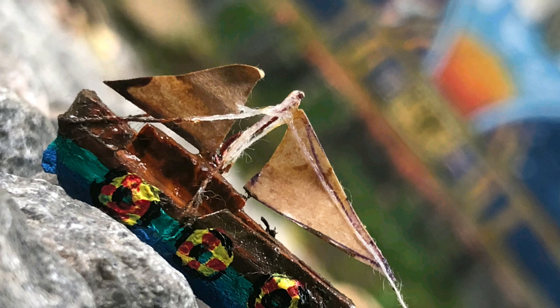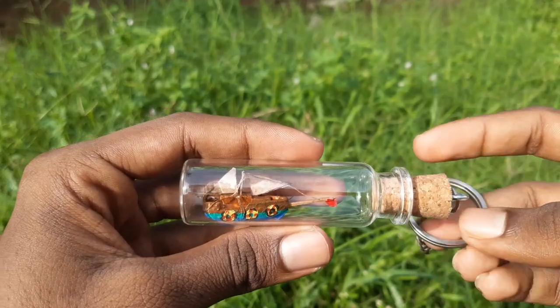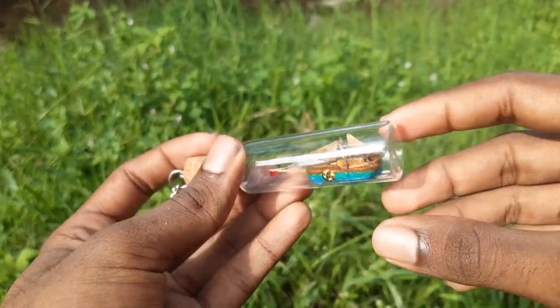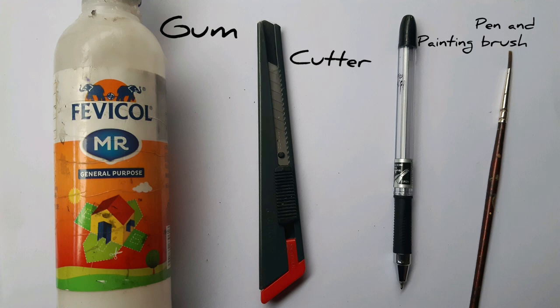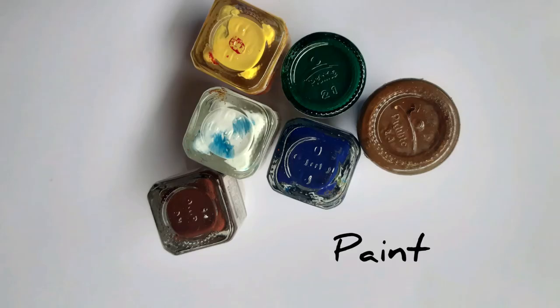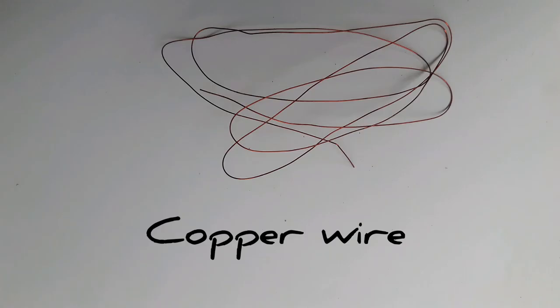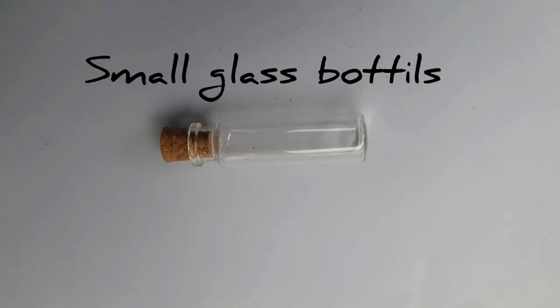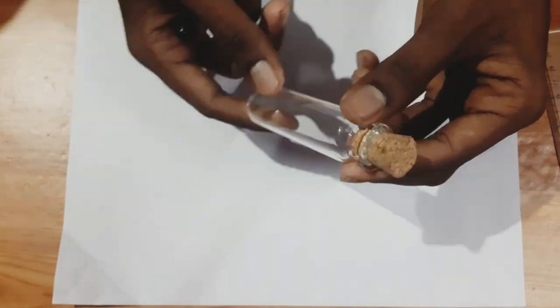We are going to make a miniature bottle of water and make it into a keychain. Then we are going to make a cup of water. This is a cup of water - a very nice small cup of water.